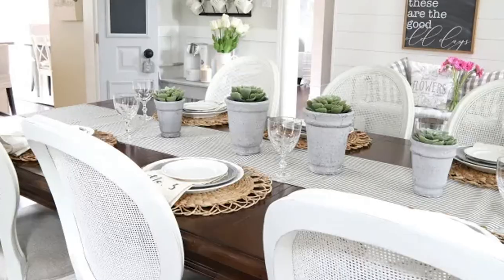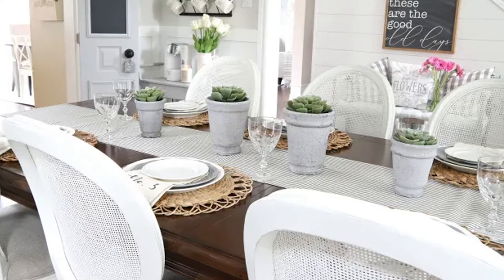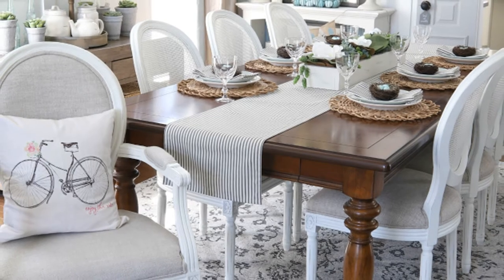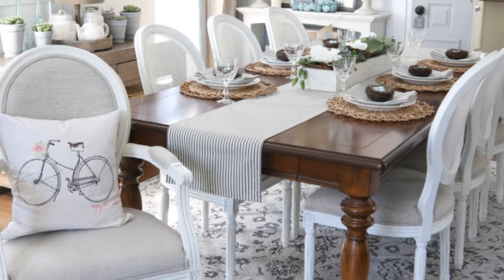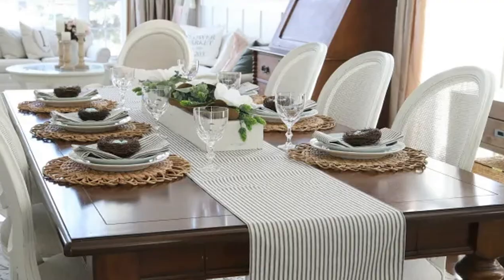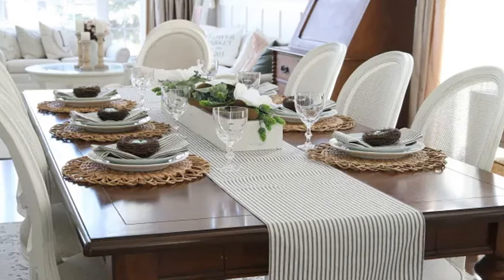Some of the styles I've considered were white slipcovered Parsons chairs, distressed white metal industrial style chairs, and French style chairs. However, I kept coming back to the French style cane back chairs, and my Pinterest boards are there to prove it. I adore the elegant lines, the airiness, and the textural interest of the cane backs, and I love the white finish.